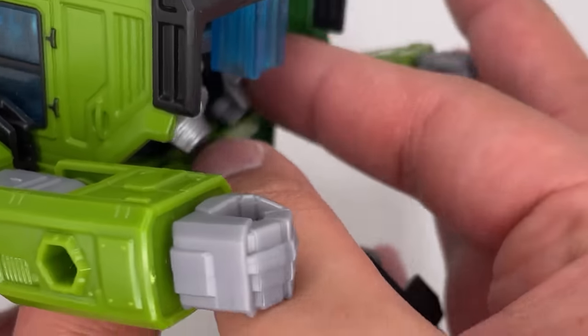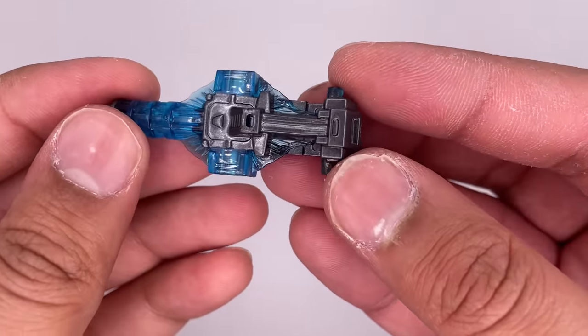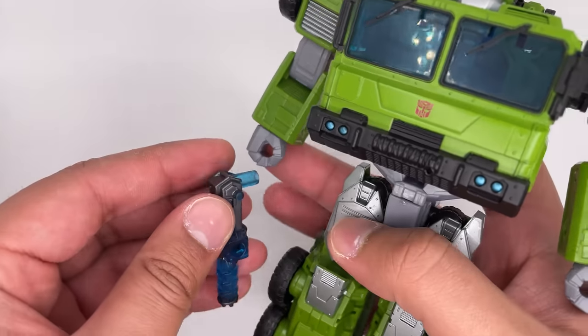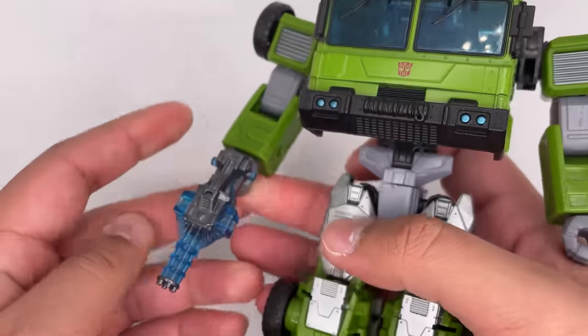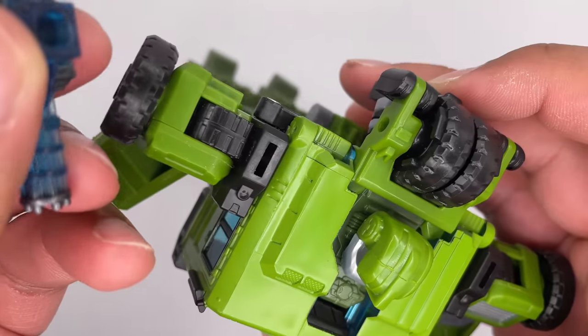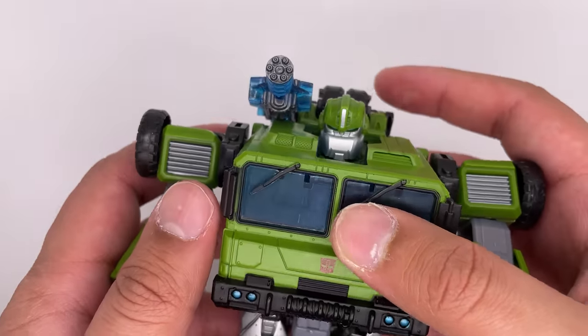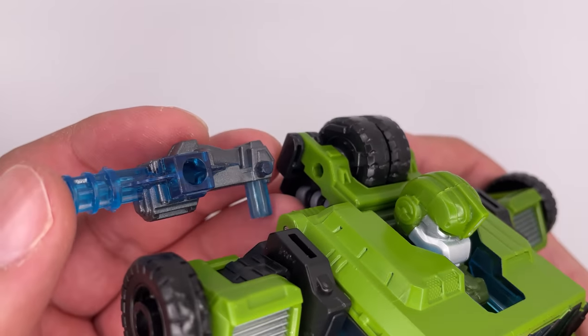Now here is a closer look at the weapon. It's got a nice translucent blue and a metallic dark gray. You can place it on his hand right over here, or place it on this hand — I mean, it doesn't really matter. Another thing you can do is place it right over here, put it in like so, and you have it like that. It is a very small connection, so it might fall out easily.